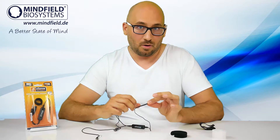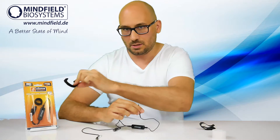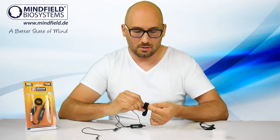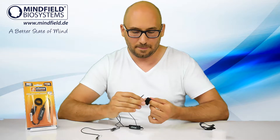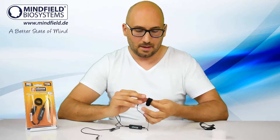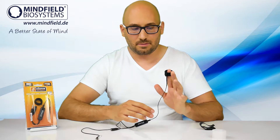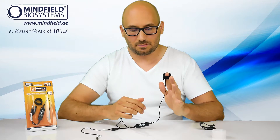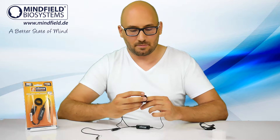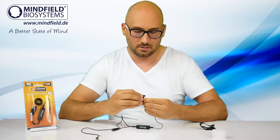If that is too exhausting for longer measurements, another way is to use the included Velcro tape. You just wrap it loosely around your finger and then slide the sensor tip below. Don't make it too tight, otherwise you compress the tissue and it becomes uncomfortable.